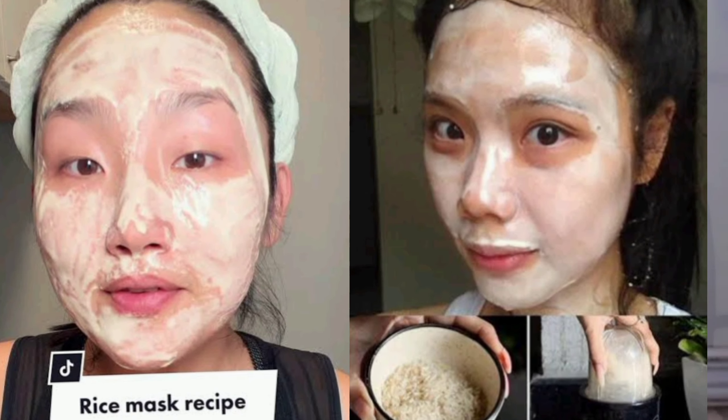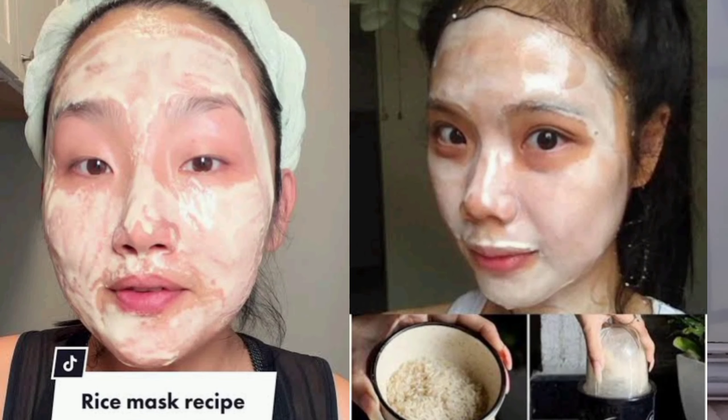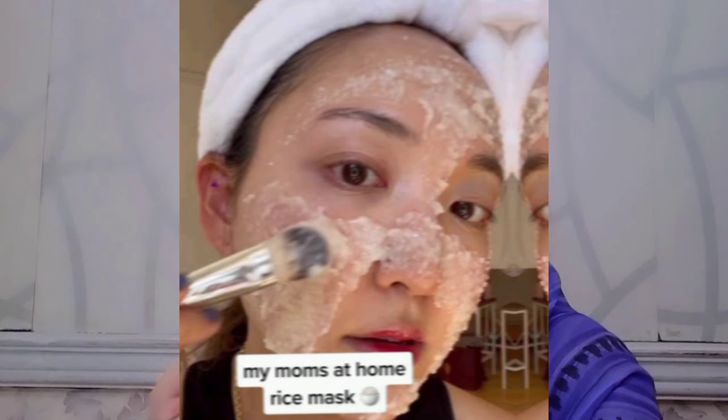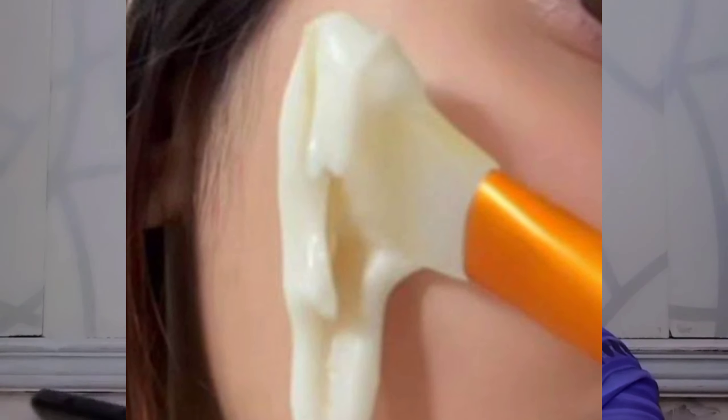Welcome back to my channel Noorayhan, I hope you are all right. Today's video I'm going to share a Korean rice face mask which is very hyped on Instagram. Many girls are trying it, so I thought I will try it and share an honest review with you — what effects it has and how your skin feels with it.